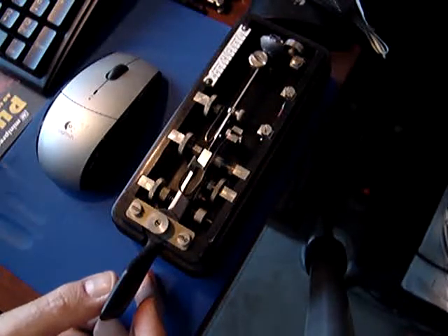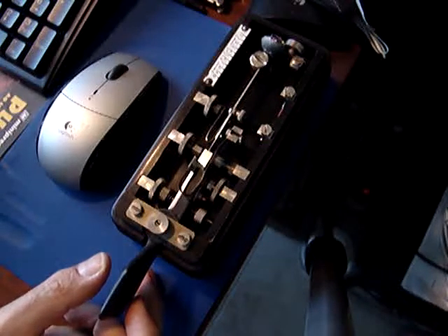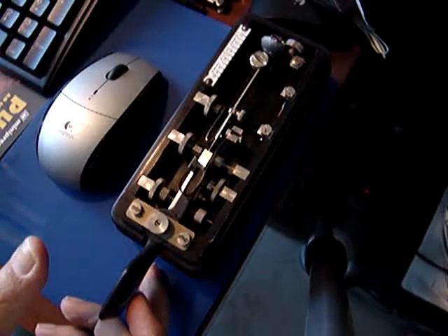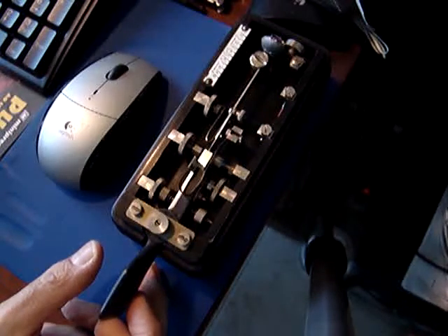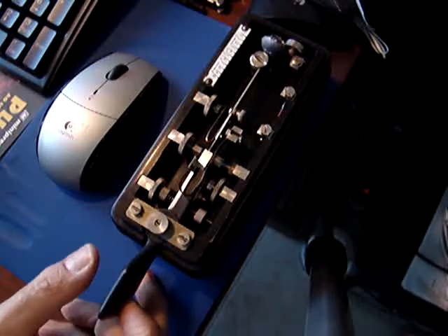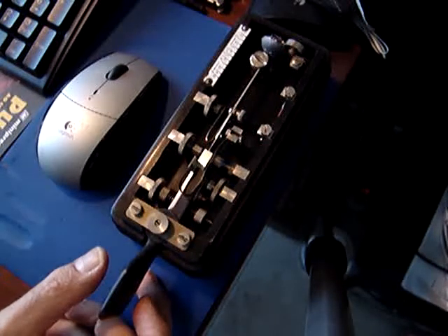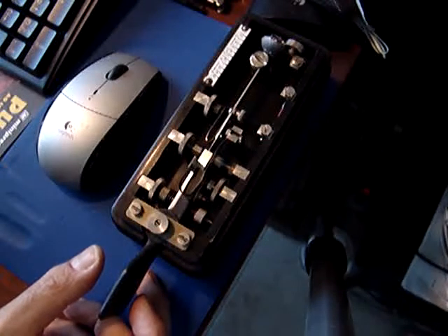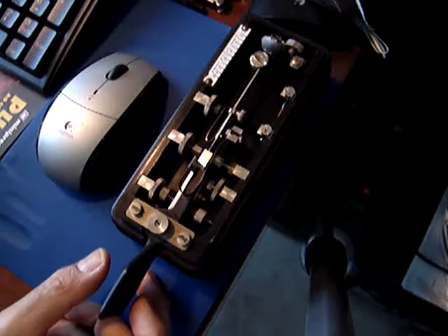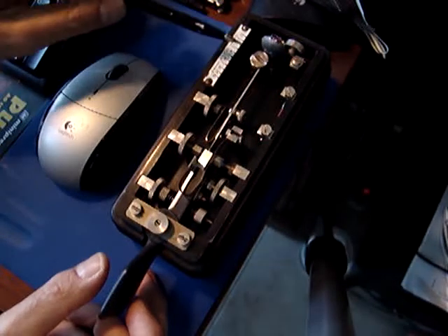That is why it is called semi-automatic: the short sounds of Morse code — the so-called dits — are generated automatically. The long sounds, or dahs, are generated manually, so you have the contact permanently closed and the operator has to control the timing. The dah generally is three times as long as the dit, and its duration is controlled manually by the operator.